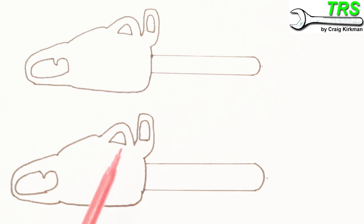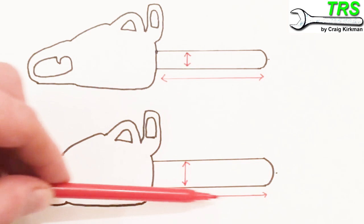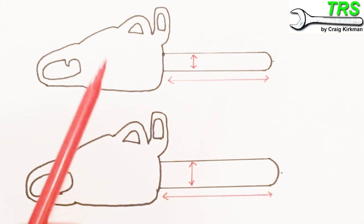Taking a look at these drawings of these two chainsaws, even though the bar lengths are identical, they both have different width measurements — one is wider than the other. So with this one being thicker, it would require a longer chain with more drive links than this one. In a small number of cases you may just be able to give the supplier the length of the bar and they may well give you the right chain.